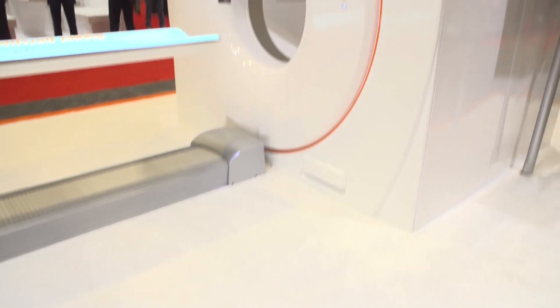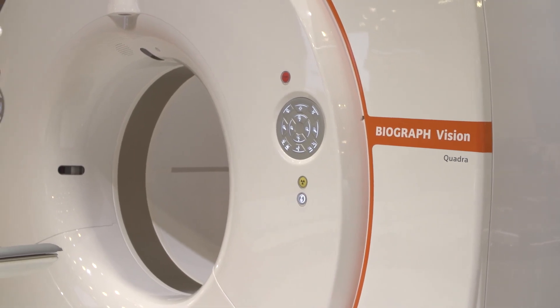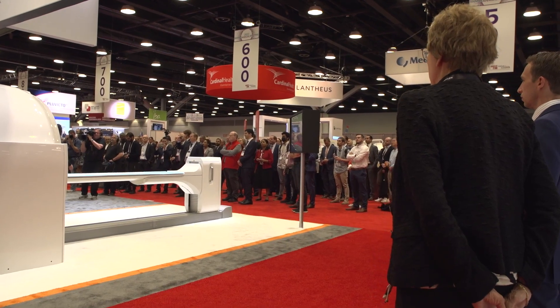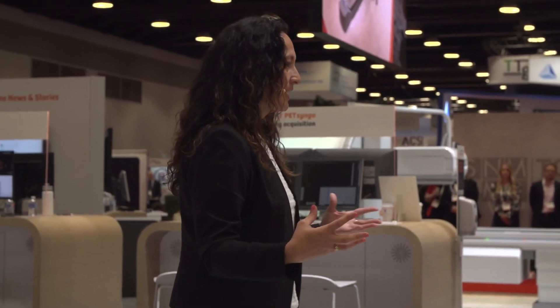The Biograph Vision Quadra can address the challenges for customers who want to do research in a routine manner. It enables efficient and effective clinical workflows and throughput, so you can delegate time to researchers during normal working hours. Additionally, the scanner fits in a traditional PET-CT scan room, making it a very practical scanner for both clinical and research use — moving PET forward.